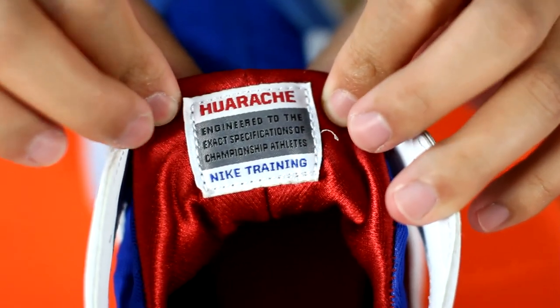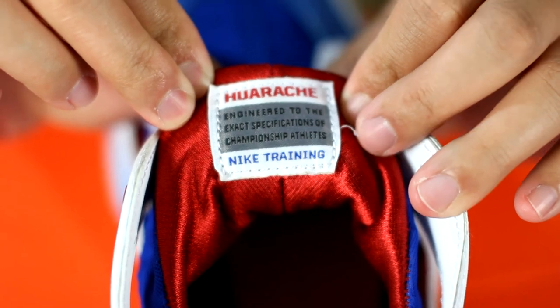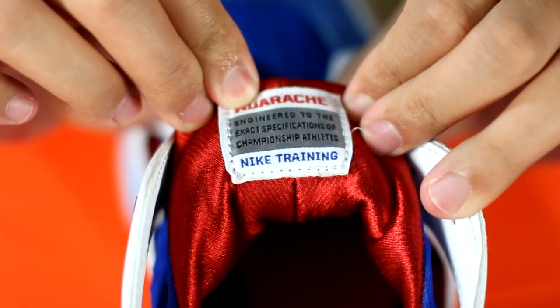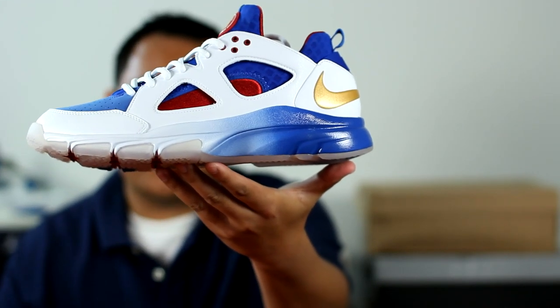The last thing I wanted to point out is the tag behind the tongue — Warachi, engineered to the exact specification of championship athletes, Nike training. So there you have it, the Zoom Trainer Warachi Lo, Manny Pacquiao Edition. Hope you guys enjoyed this video and be sure to stay tuned for our next episode.